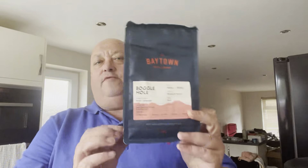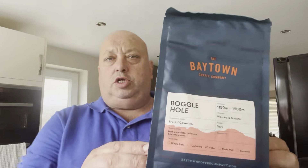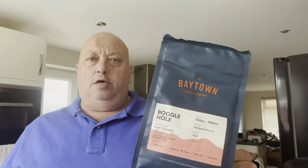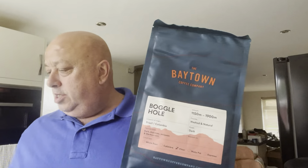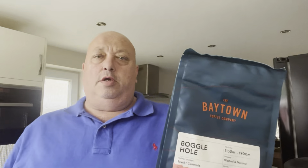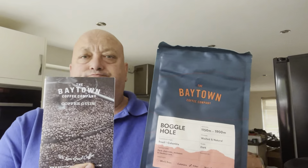Hi all! This is the second coffee review from what was kindly sent to me by Cluey - I think it was Cluey Guyver, I'm not sure if I pronounced the surname right. This is another one from the Bayton Coffee Company, and this one is the rich one. We had the medium last time, which was extremely nice. We've now got Boggle Hole, which is Brazil and Colombia and it's a dark roast for filter coffee.